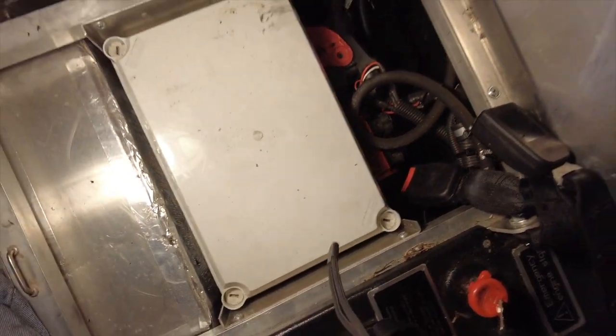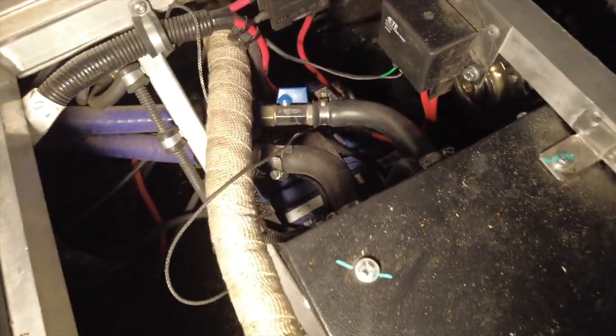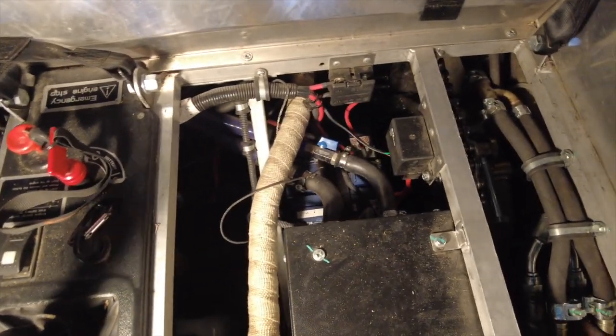That white box there has fuses — I've never had to look in there and hopefully never will. That box right there is the heater core, and right down there is where the heater comes out. Right there is that valve — that's all that wrapped pipe that goes all the way back — and that valve is opening right there, redirecting the exhaust to the tires.